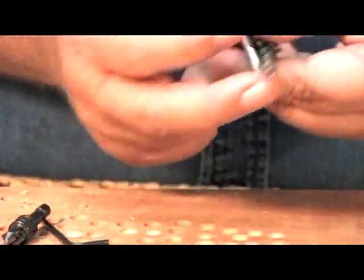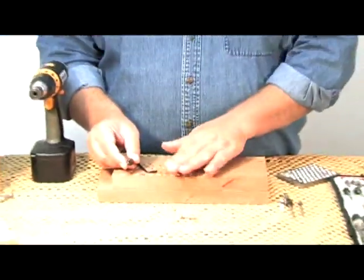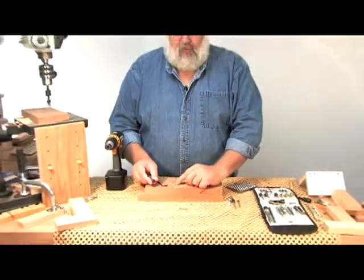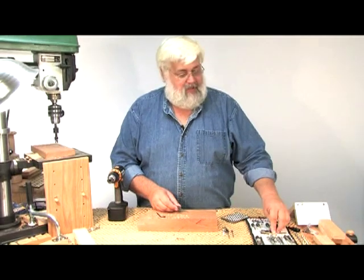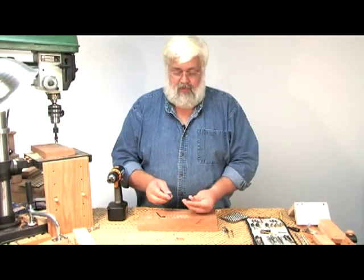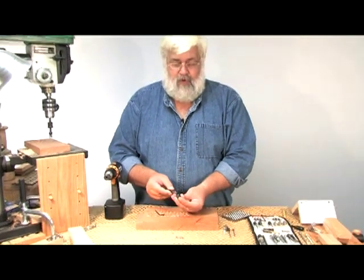Regardless of whether you desire tapered or straight, you're going to find the same oversized set screw and hardened steel. Now occasionally, whenever you're working with a countersink, you don't want to drill a deep hole and you don't want to plug the hole up. We want to build an Adirondack chair — we want to drill a shallow hole — so we have to control the depth of our countersink.